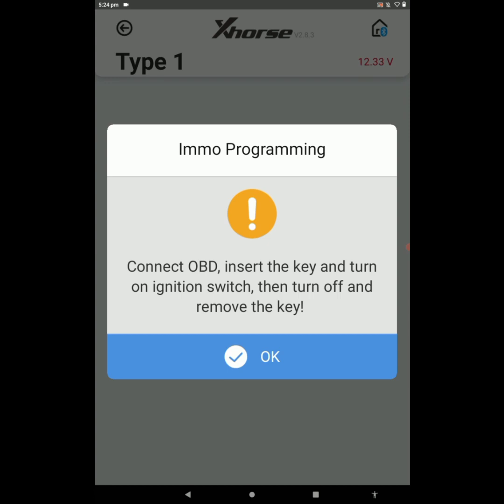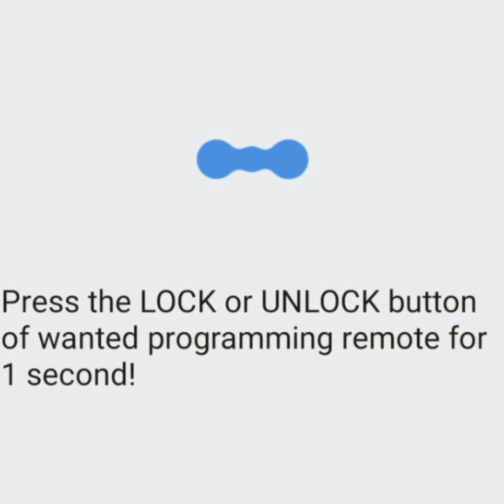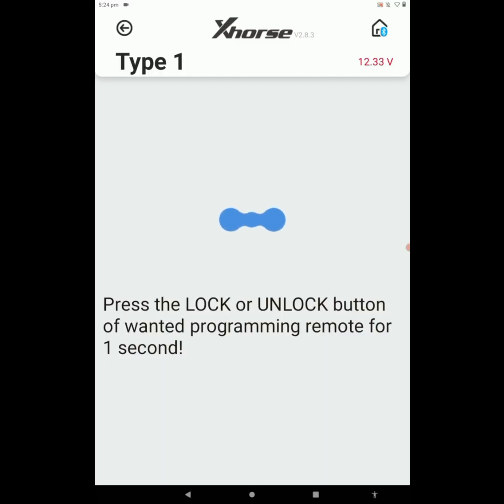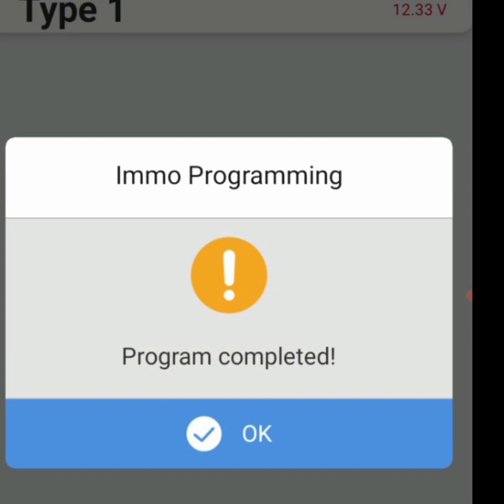Click OK. The tool says please wait, connecting to the system. The tool says: press the Lock or Unlock button of the remote to be programmed for one second. I am pressing the lock button of the remote. The tool is communicating — one key has been programmed successfully. Whether to program more remotes? I don't want to program a second remote, so click No. Please wait... program completed. We successfully programmed the remote with the help of Mini OBD for this Hyundai Grand i10 2015 model.